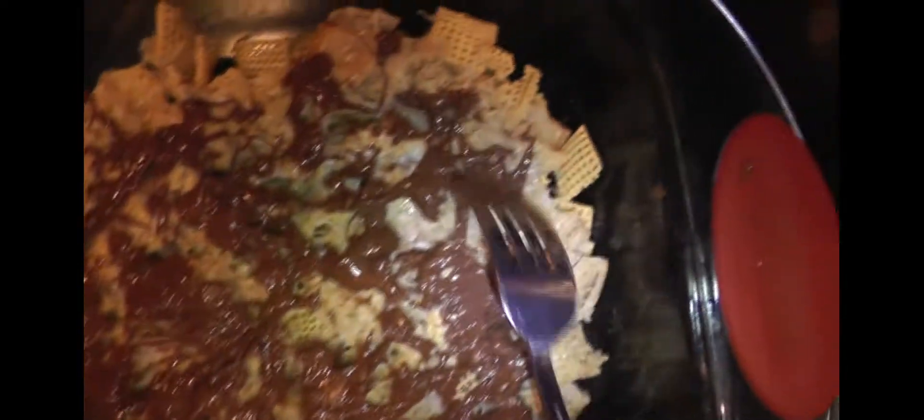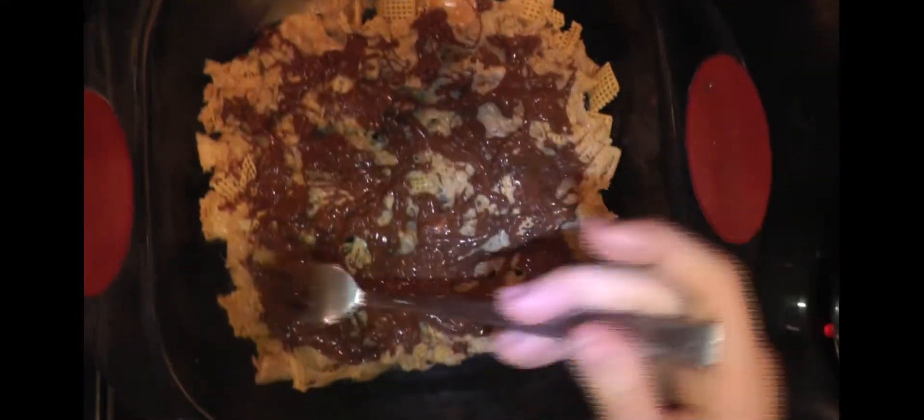Just continue putting the chocolate on — smother that chocolate all over, because chocolate is nice on most stuff. The lighting isn't the best here, it's pretty dark, but believe me in real life it looks good. I would definitely try this recipe. Leave a like on the video and subscribe if you want to see more videos.